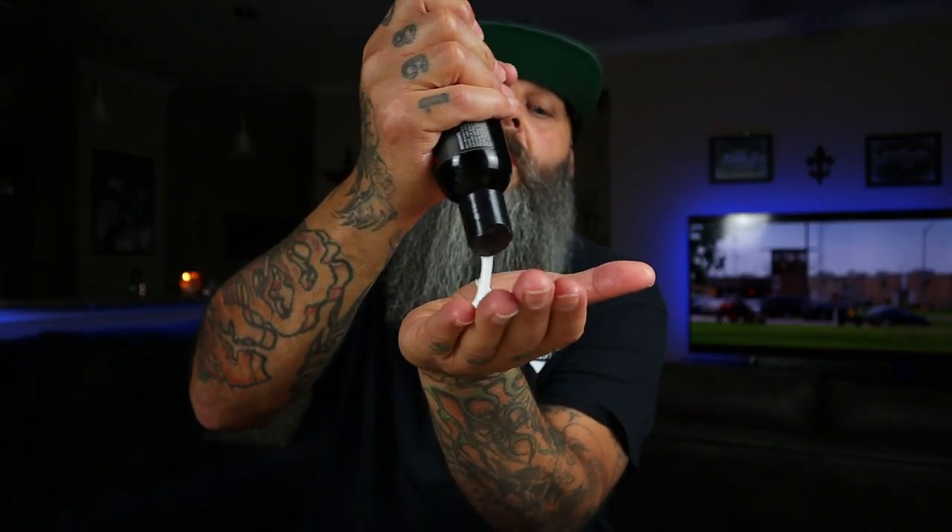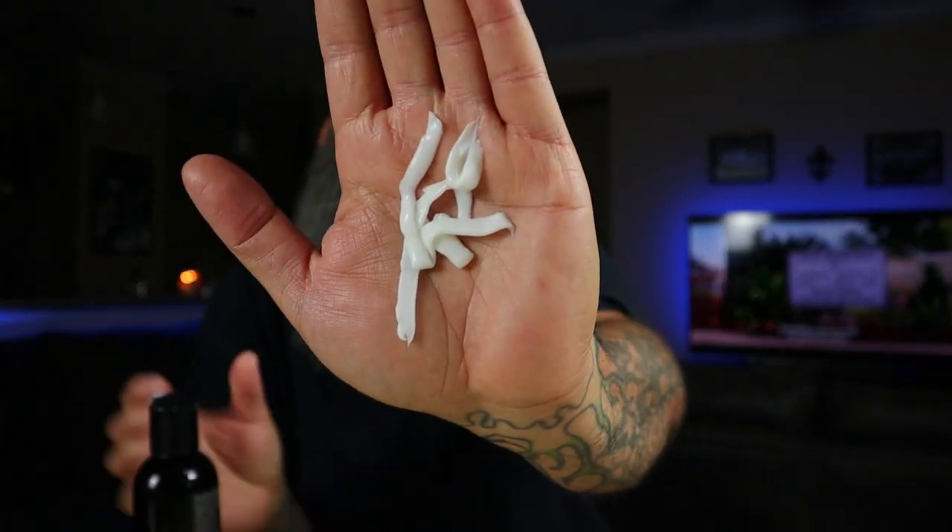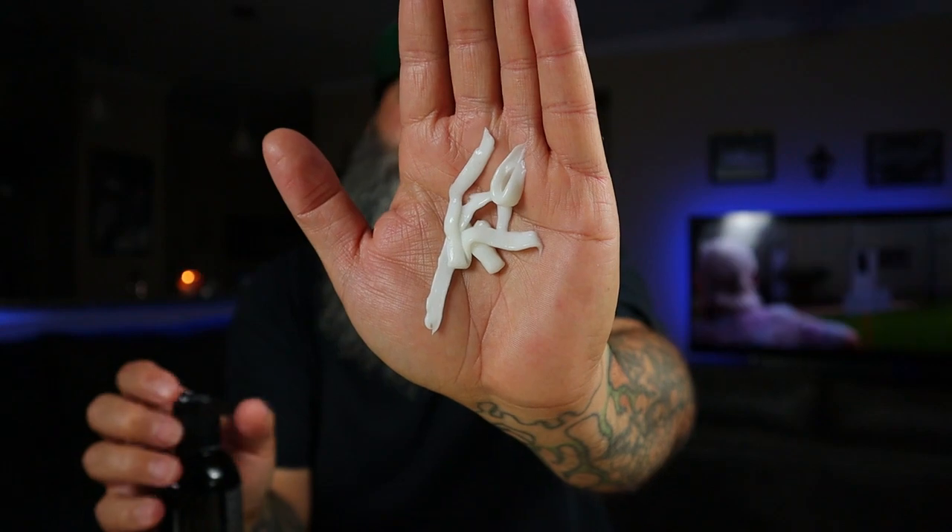What I thought was really awesome about this conditioner is it only took about this much — not a whole lot — to actually condition my beard. Most other beard conditioners pretty much fill the whole palm of my hand — that's what it takes to cover my whole beard, sometimes I have to put more back on and rub it in again. With Beard Octane's conditioner, it literally took just a little bitty amount, and as soon as I started rubbing it in, my whole beard felt like it was completely covered with a full layer of conditioner.